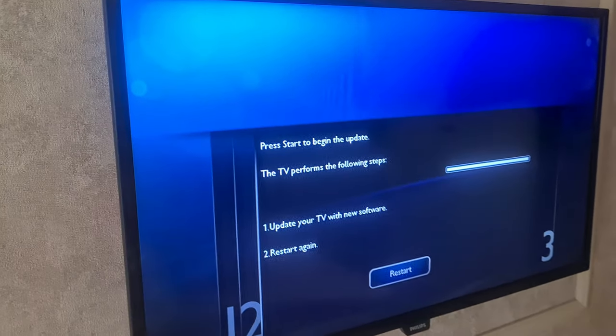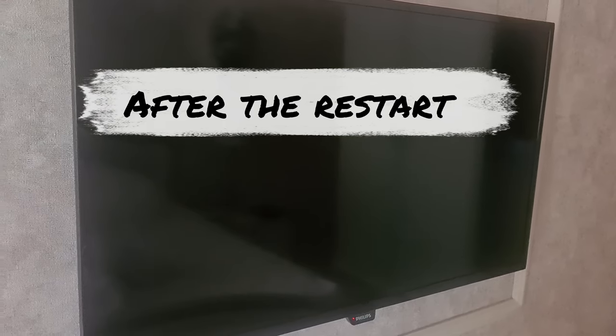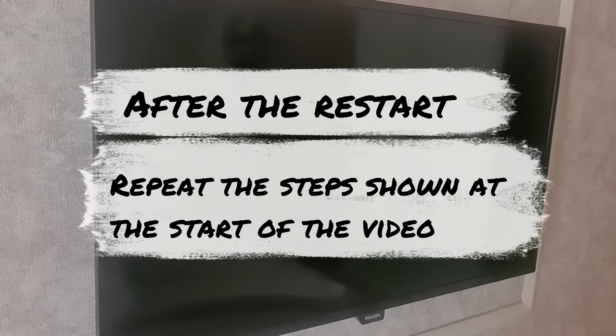Select to start. After the update is installed, press to restart, and after this, try to do what was shown in the first steps.